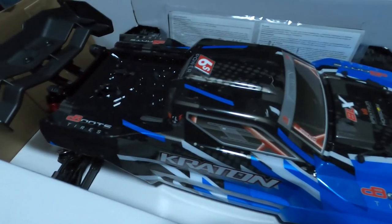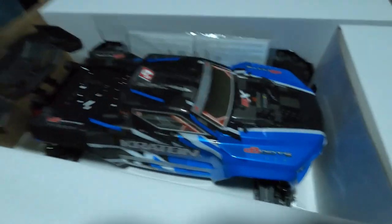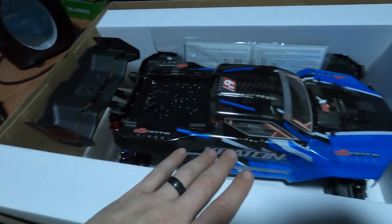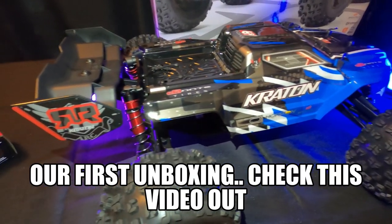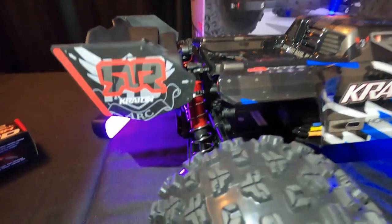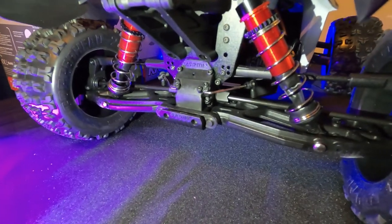We'll see you next time. It is back on the truck. I thought I would just kind of give a look at it and that wing looks gnarly, man. I'm just impressed by the engineering that goes on with these things. It's impressive.